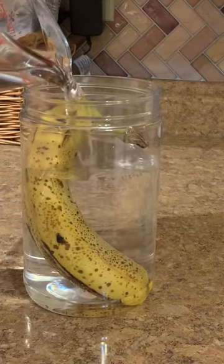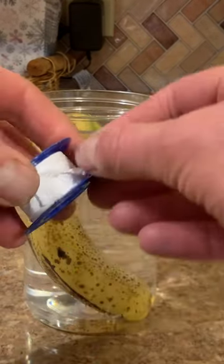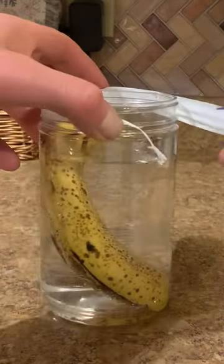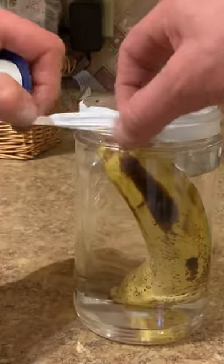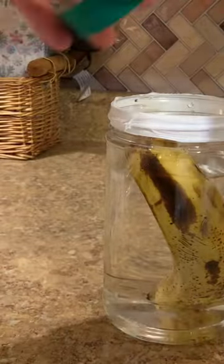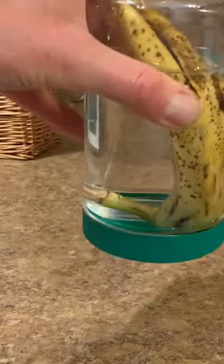We're going to create some ethylene gas. First, we take some Teflon tape that a plumber would use and seal it around the top of the container a couple of times to make sure it's airtight. Then we put the cover on tightly and turn it upside down just to make sure there are no leaks.